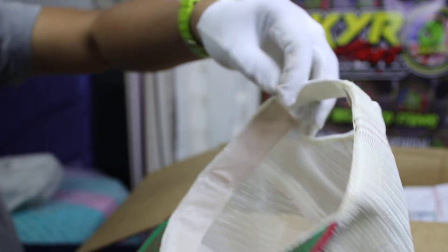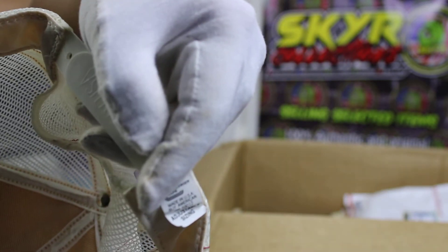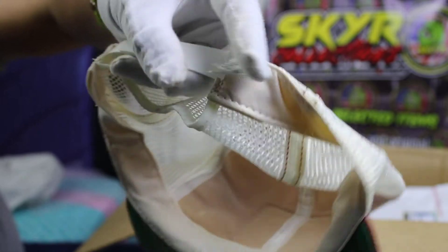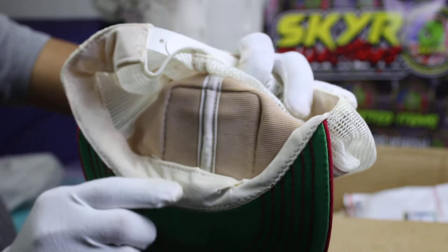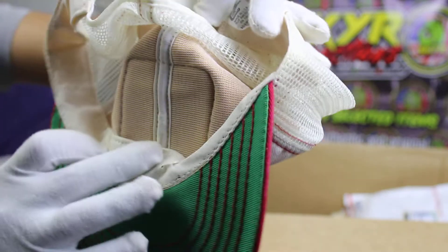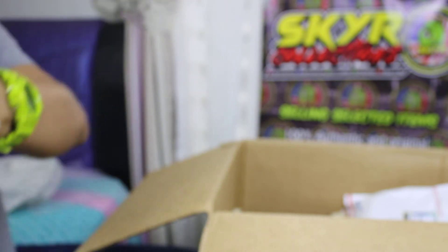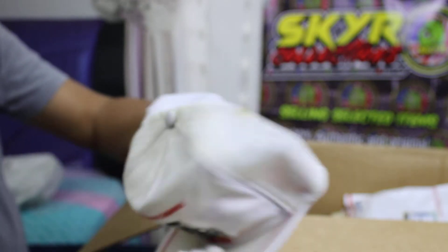Next. State Farm Insurance trucker hat. Made in USA. Slightly damaged, but still okay.